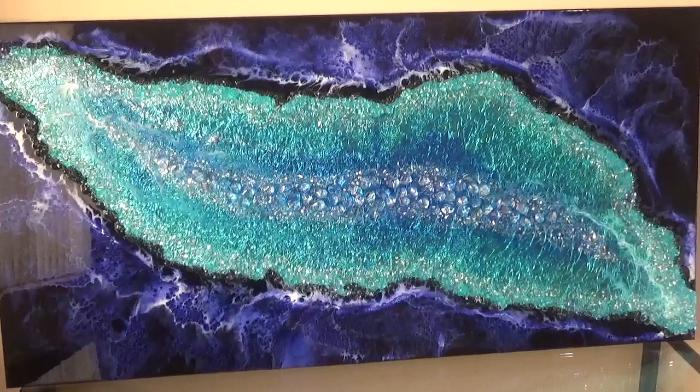Hello and welcome to Sue Finley Designs. Today's video is on how I created this piece.